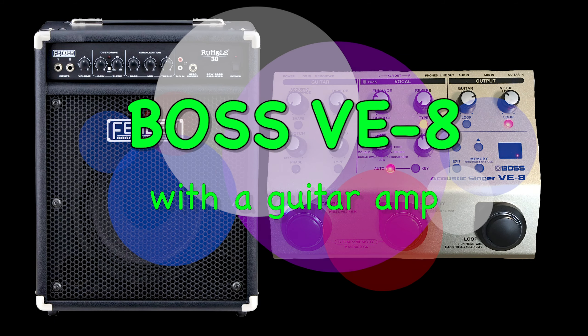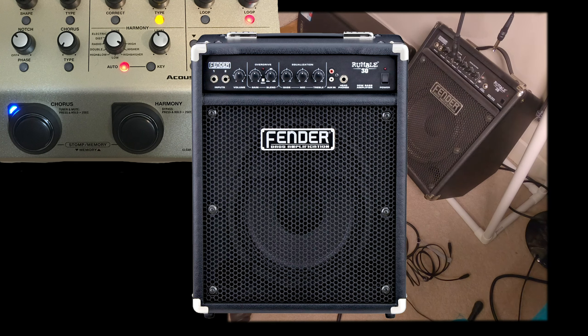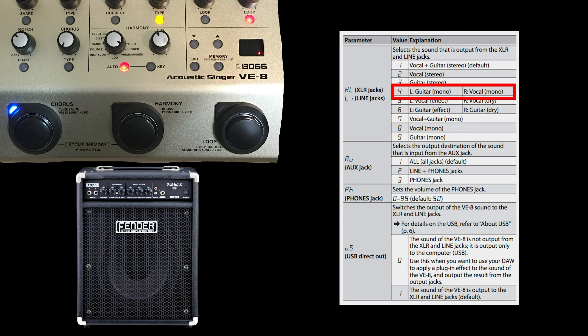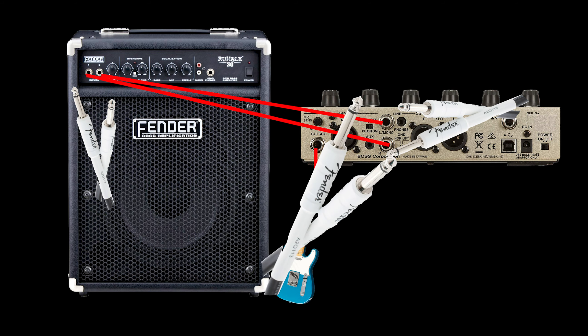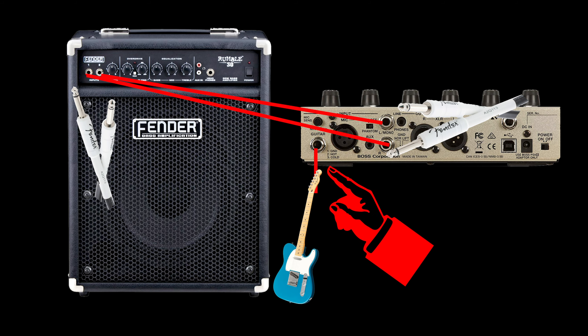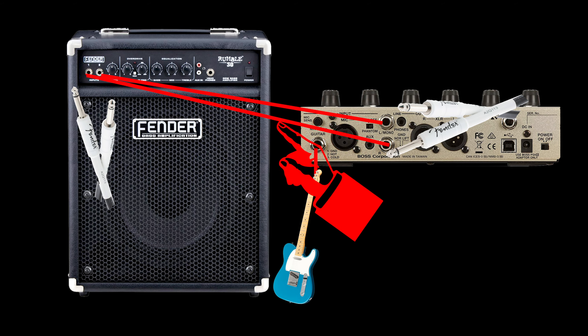Today we're going to be running our Boss VE8 into an amplifier — we're going to see how to do it and what you can do with it. I'm going to be using my Fender Rumble 30 bass amp, which has a nice clean clear sound with electric guitar and whatever else I plug into it. I'm going to be using the Perimeter 4 for the outputs on my Boss VE8, giving me a left and right mono channel, and a quarter inch coming out of the Boss VE8 going into the 1-2 inputs for my Fender Rumble. The guitar is plugged into the VE8, so we're going to see what that signal sounds like going through the VE8 into the Fender Rumble amplifier.